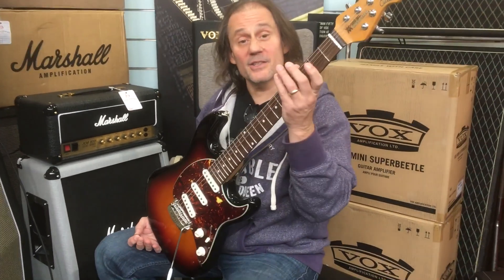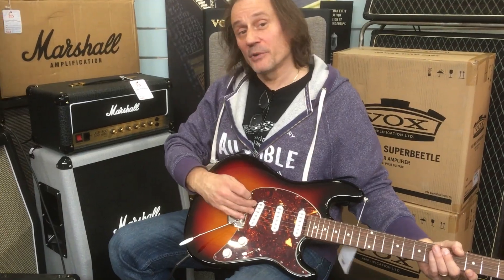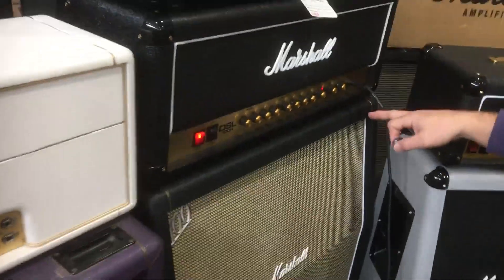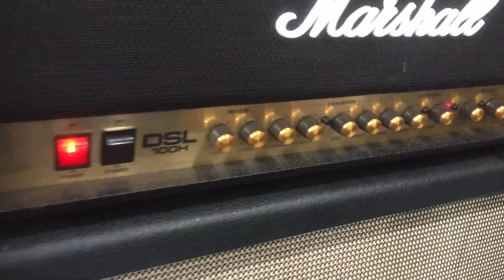Good afternoon. So I got the Cutlass and you wanted to know how hot the bridge pickup could get. I got it plugged into a new DSL 100, on the ultra gain — the more aggressive channel — on lead two. Here's a couple of lead licks.